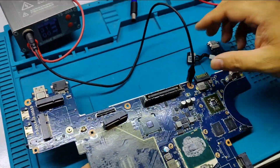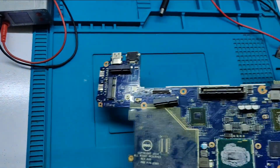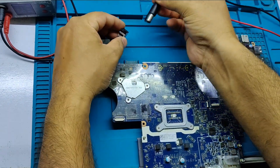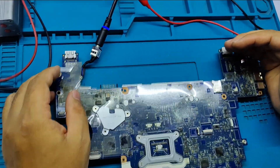Let's check the motherboard. You can see the power is now working.